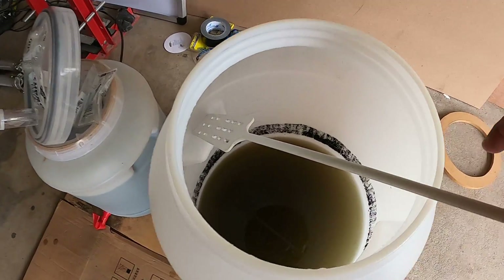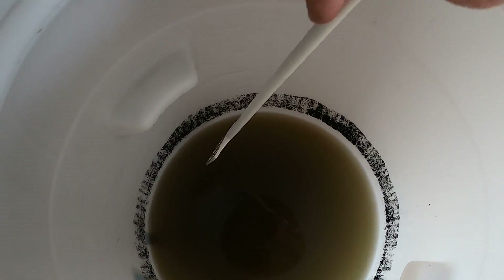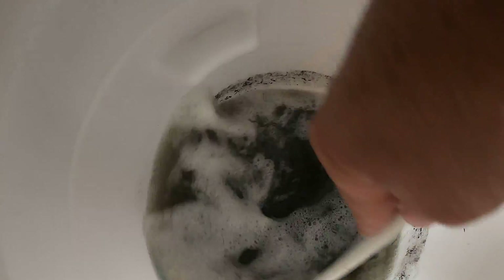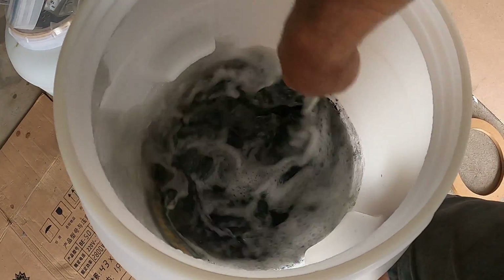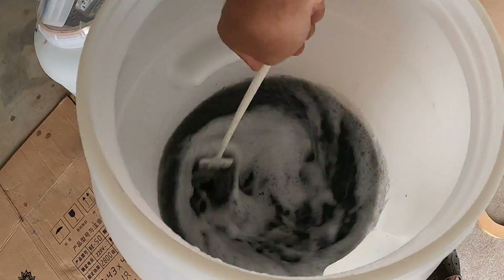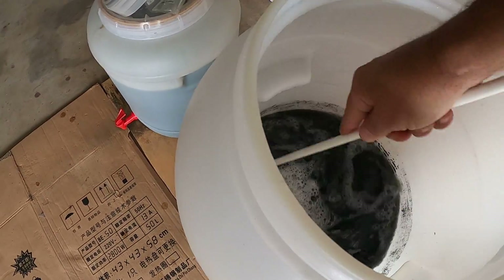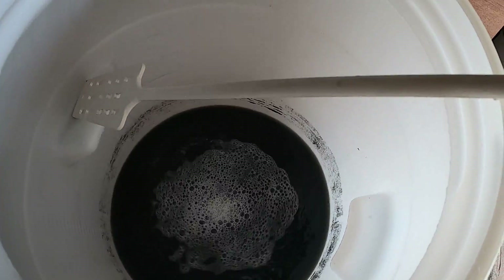So this is how the wash looks before I add in the turbo clear Part A and Part B to clear the wash. As you can see how black it is from the carbon — looks like someone is dumping some coal.